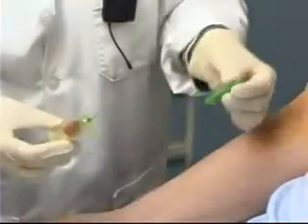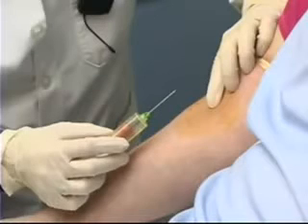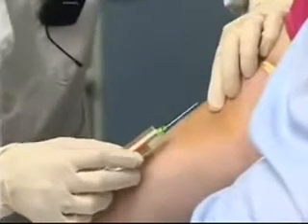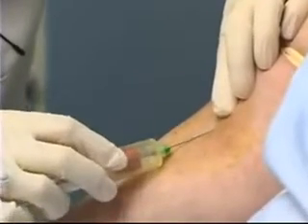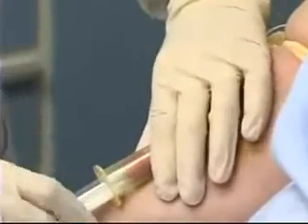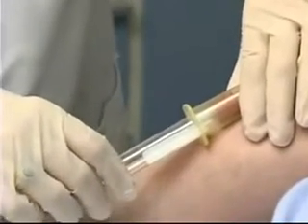I'm going to remove the protective cap from the needle, checking again that I'm going bevel up, and at a very small angle I'm going to insert the needle through the skin and into the vein. I'm now going to change the position of my left hand so that I'm steadying the vacutainer holder.